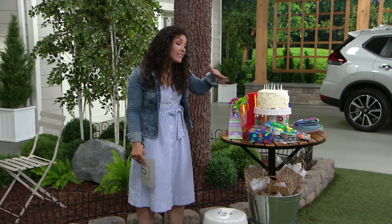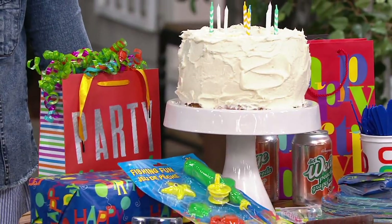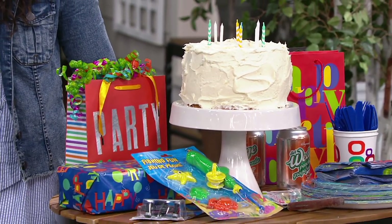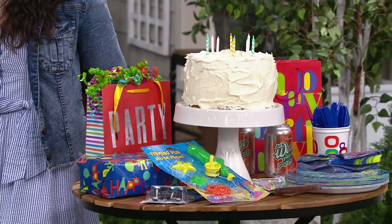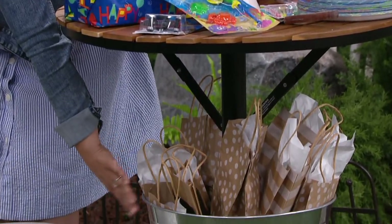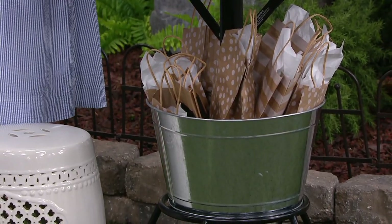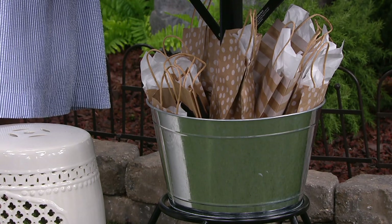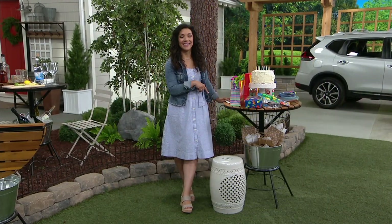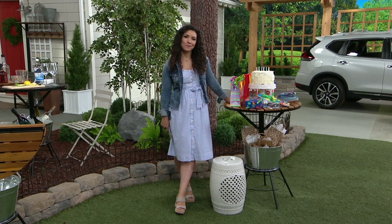Look how fun — this is that extra entertaining space that you need. The bucket is fantastic, but you could use it for other things. If you just want to put extra snacks for the kids, especially the little ones, they can grab out of there. You don't have to fill it with ice and beverages. You can put party bags in there — if you're doing a birthday party, all the kids' gift bags can go in there, the cake can go on top. So it's a bar, it's a party centerpiece, it's a bistro table.